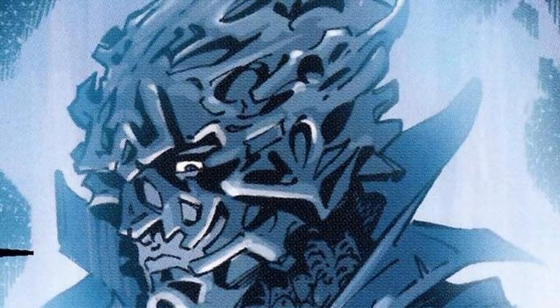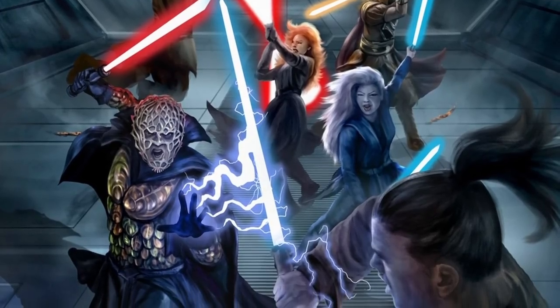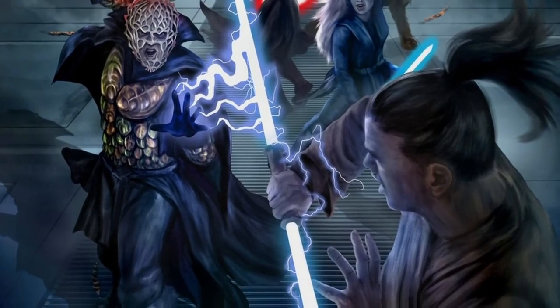However, its use was even limited for the Sith, as these creatures were not lightning-resistant. In fact, Darth Bane was eventually forced to remove his Orbalisk armor, as he ended up killing much of it accidentally with his own Force lightning.